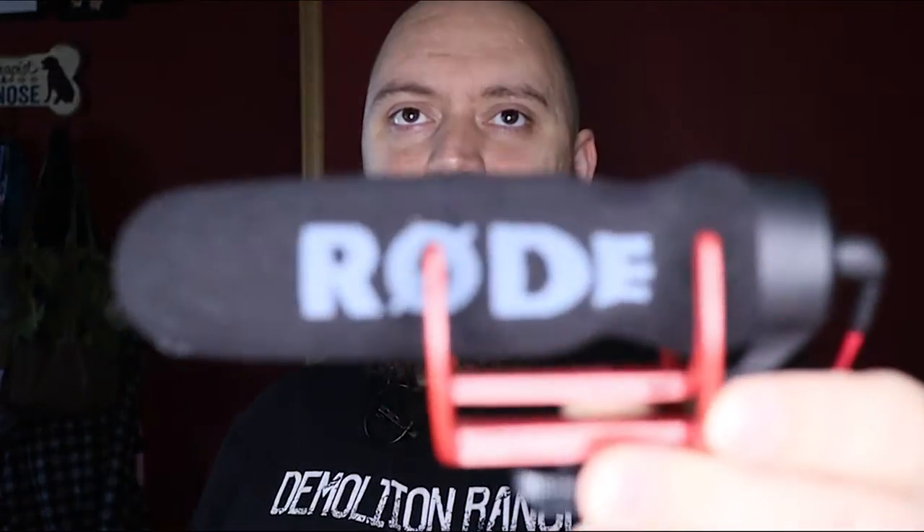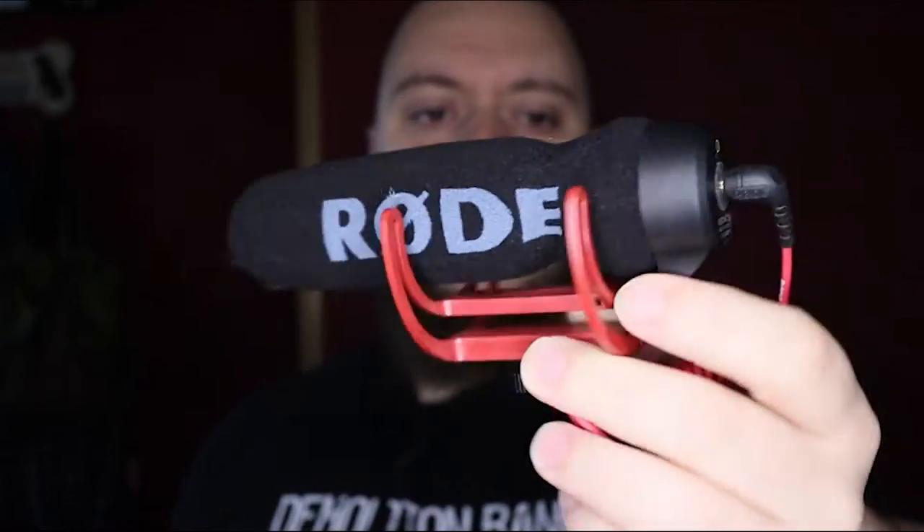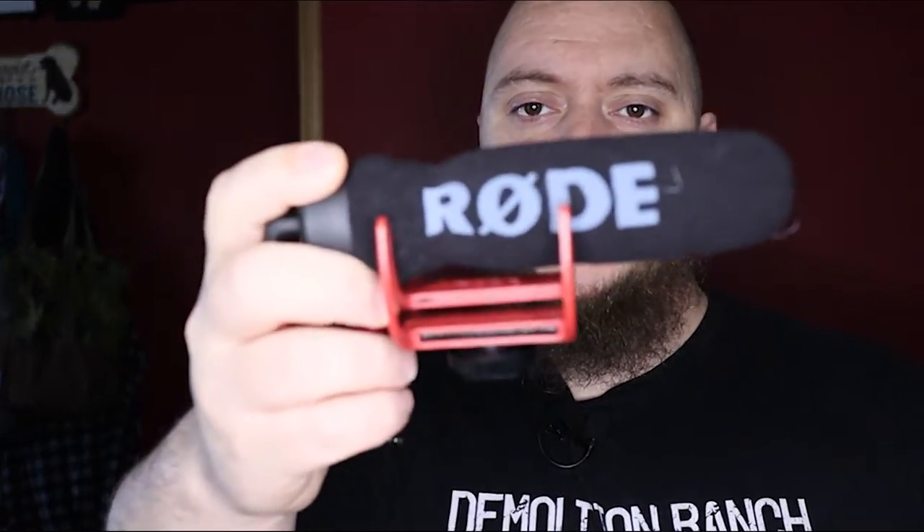What's going on guys, Matt here with TNM Product Reviews coming back at you with another review. Got a little piece of camera gear here today. We're going to be looking at the Rode VideoMic Go for your DSLR or camcorder. I originally picked up the Rode VideoMic Go when I decided that the audio on my Canon M50 just wasn't up to par — it does good, but I wanted something a little nicer.